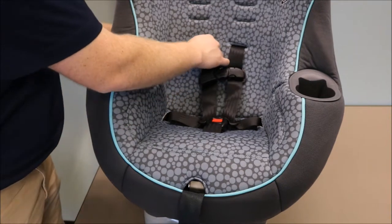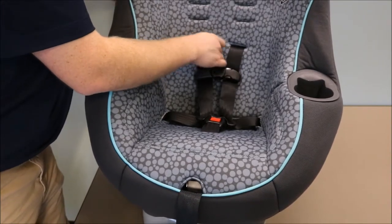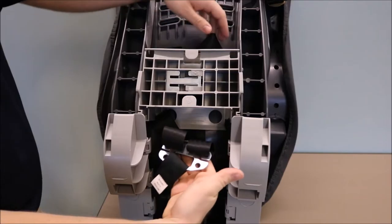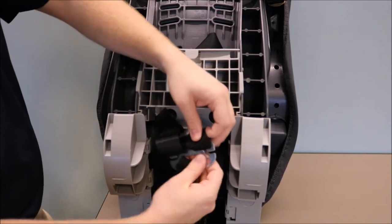Move the twist to the back of your Graco car seat by feeding the harness strap through the slot. Now the twist is located on the back of the Graco car seat. In order to remove the twist, disconnect the strap from the splitter plate.